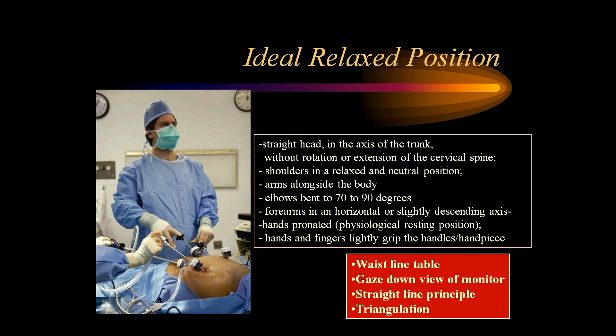The ideal relaxed position is: waistline table height, gaze-down view, straight-line principle, and triangulation. Straight head in the axis of the trunk without rotation or extension of the cervical spine, shoulders relaxed and neutral, arms alongside the body, elbows bent to 70 to 90 degrees, forearms in a horizontal or slightly descending axis, hands pronated in a physiological resting position, and hands and fingers lightly gripping the handles. Adopting this ideal relaxed posture makes laparoscopic suturing a very comfortable task.